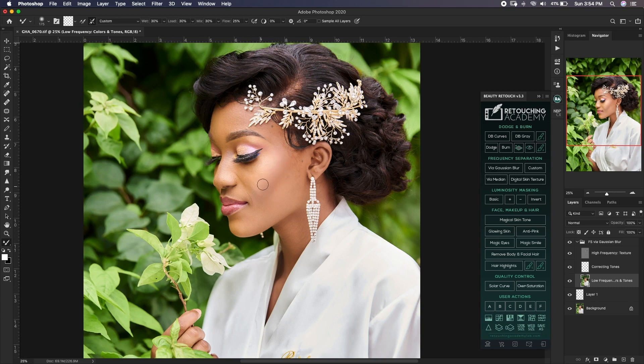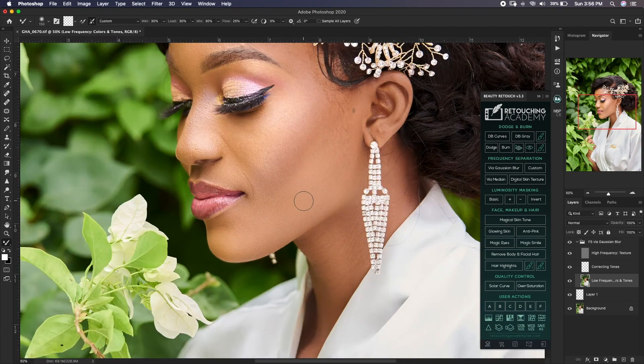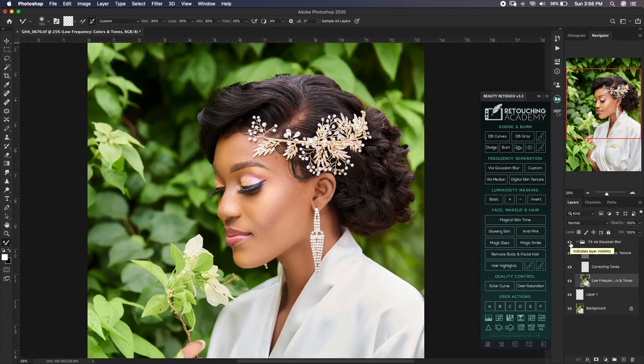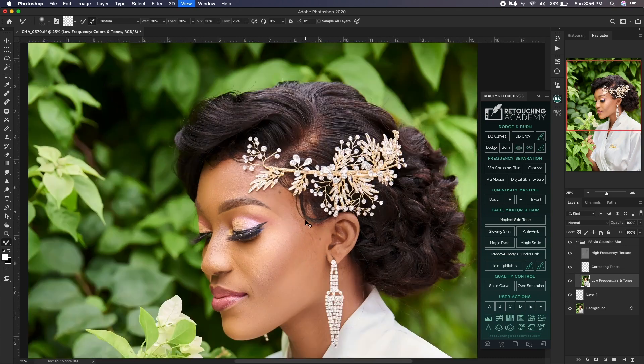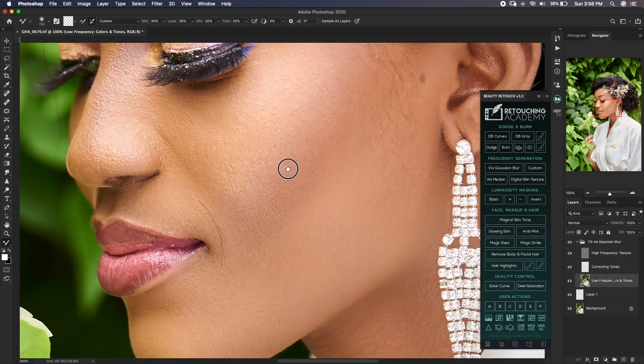We'll do the rest with macro dodge and burn, but for now we just want to blend in. Our first layer of frequency separation has been done — let's take a look at the before and after. We haven't done anything too drastic — we're within limits. I left a bit of her forehead, so let me just take care of that. There's a huge transition over here as well — now let's zoom in to 100% and see if we can spot more blemishes.